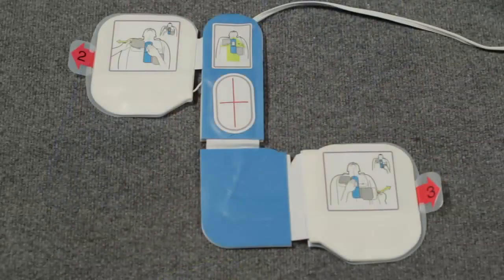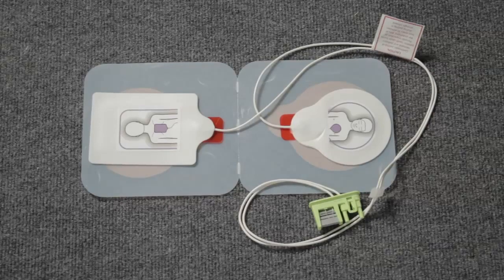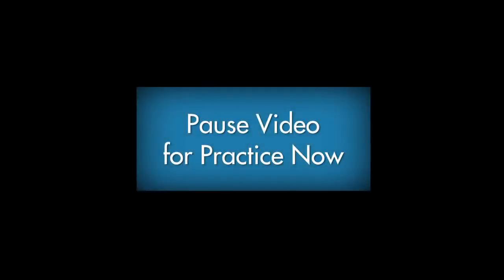Always use adult AED pads for adults. For children less than 8 years old or weighing less than 55 pounds, use pediatric pads. If they are not available, use the adult pads. Never use pediatric pads on an adult. Now practice using the AED in your classroom with your instructor.